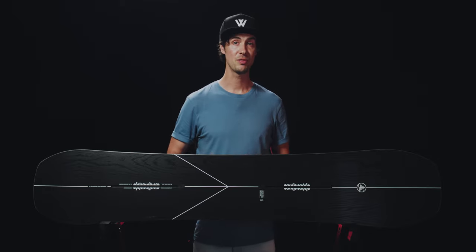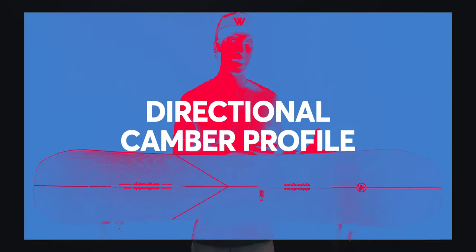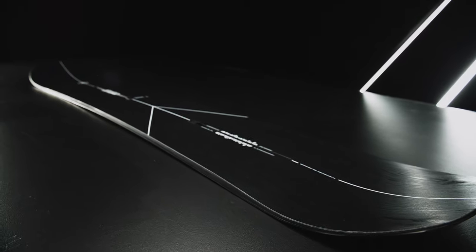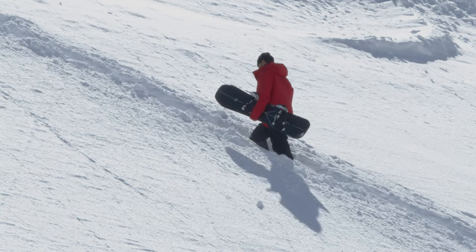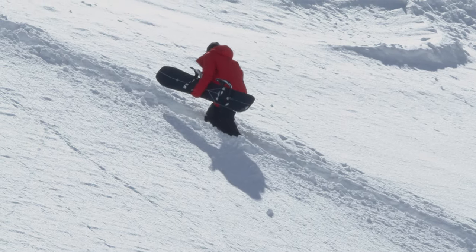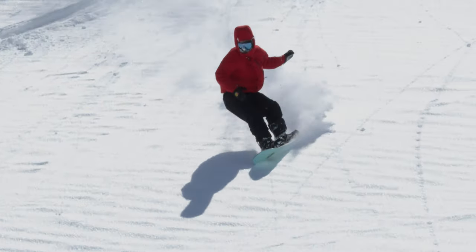Think backcountry freestyle, slashy turns and full gas charging through the powder fields. It's built with a directional shape and outline, so the setback camber begins right at the tail here and goes all the way up beyond the front inserts, where it then shifts into a long progressive nose rocker. That's combined with a 12mm taper and a pretty nimble sidecut, making it your best friend on a full-blown powder day as the board is able to plane over the snow surface and make super quick agile turns.